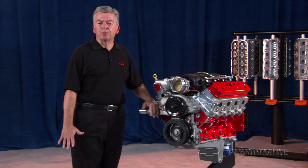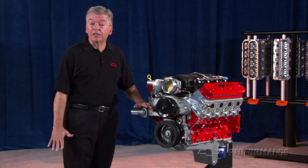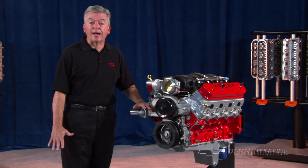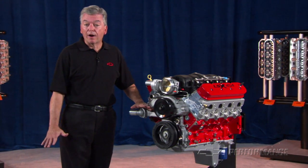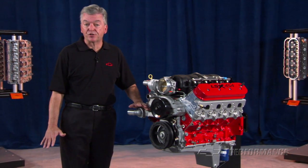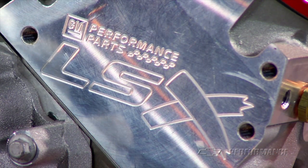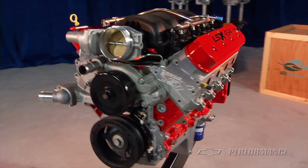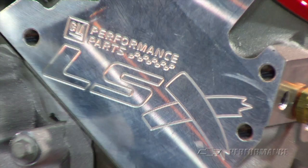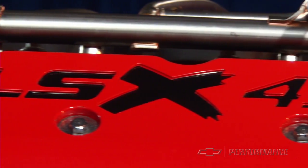Using the adage from 60s muscle cars that bigger is better, the famous 427 cubic inch L88 was soon surpassed by a bigger, more powerful 454 cubic inch engine in various configurations. Today we follow the same path with the GM Performance Parts LSX 454 — all-new and designed for serious power in the 21st century.